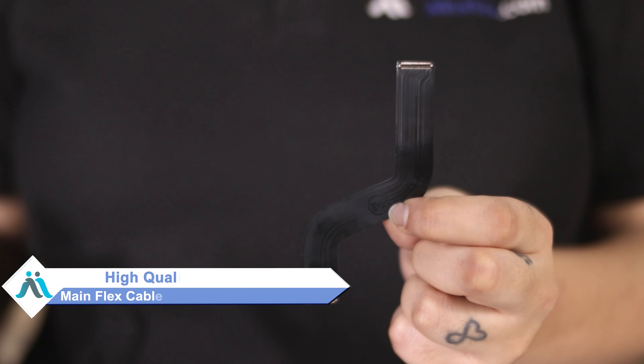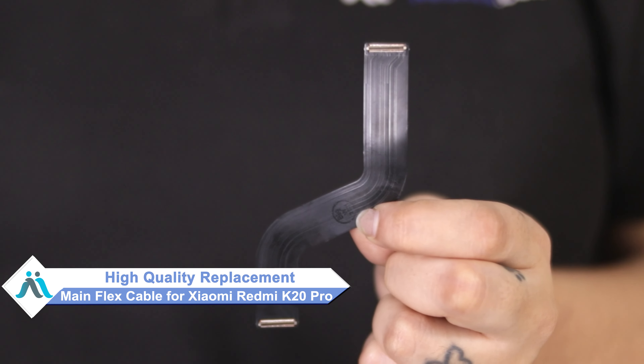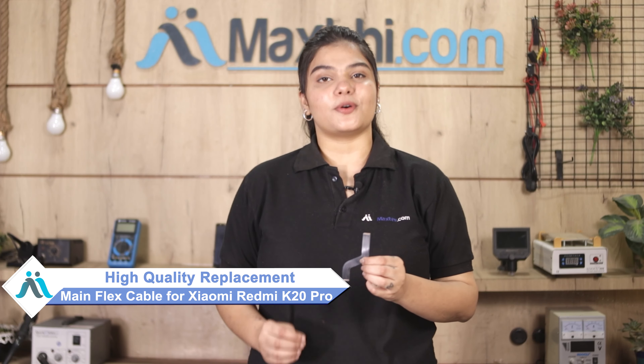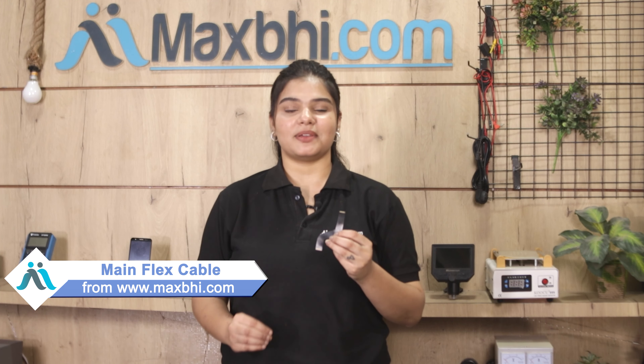You can now buy a high quality replacement main flex cable for your Xiaomi Redmi K20 Pro at a very affordable price from MaxBee.com, and can fix your phone yourself at home or get it repaired by any professional very easily.